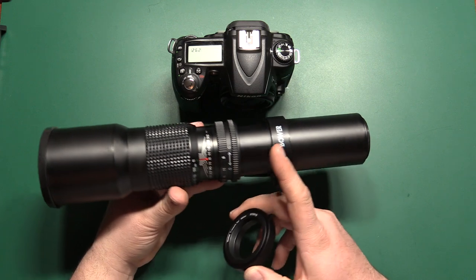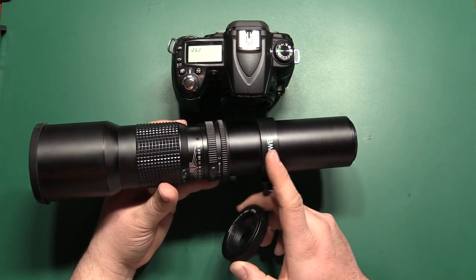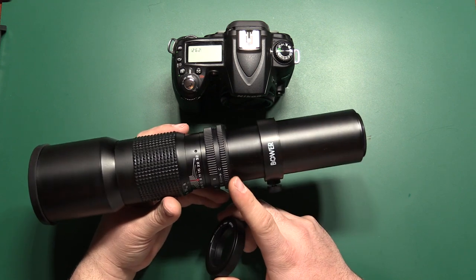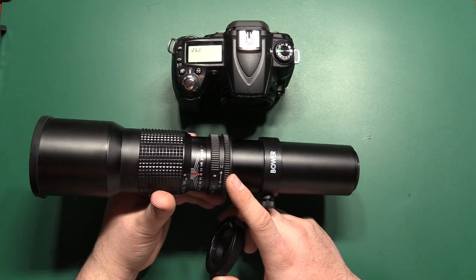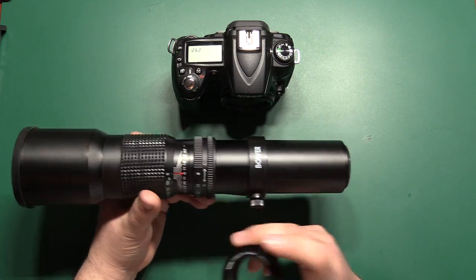This instruction will pretty much cover all of the versions of this lens — Bauer, Vivitar, Opteka I think. It falls under several different brands, all the same lens, and it pretty much applies also to any manual lens that you're going to put on your camera.